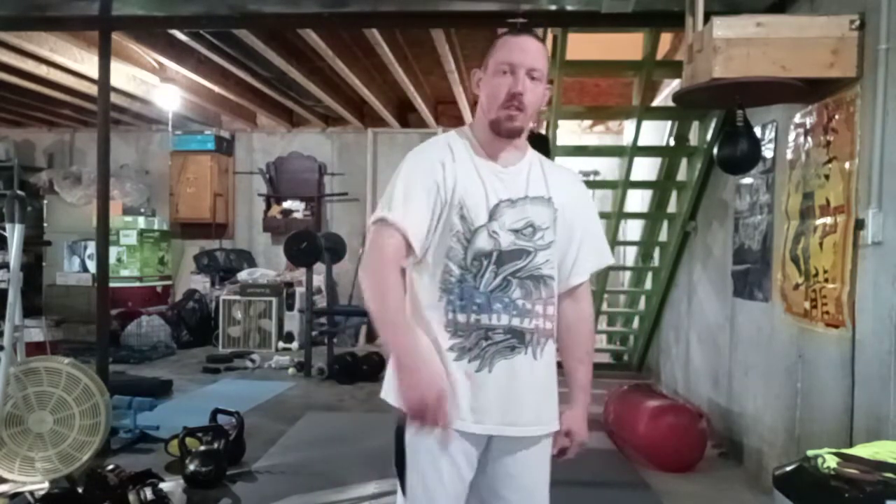I'm done, signing out. Have a good day y'all. Train hard, train smart, do your research.